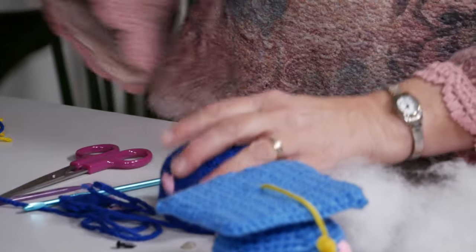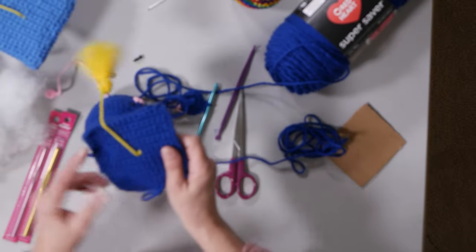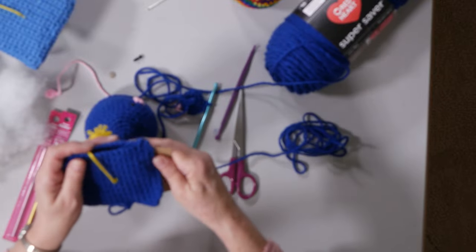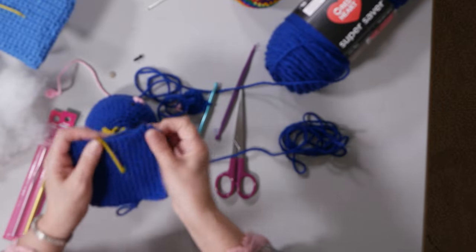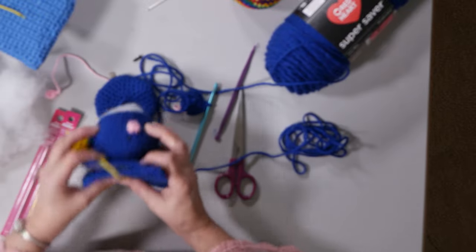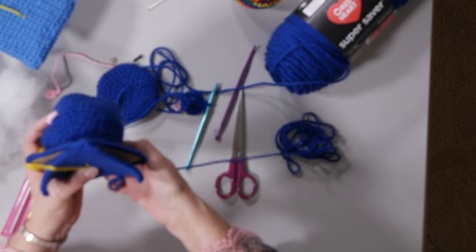After all this is done, I have my handy dandy hat that we did earlier — this is the top part, your mortar board. So all of this would be sewn together and it would be ready to go. You're going to place this on top of your little guy and then just do some stitches around the bottom here.